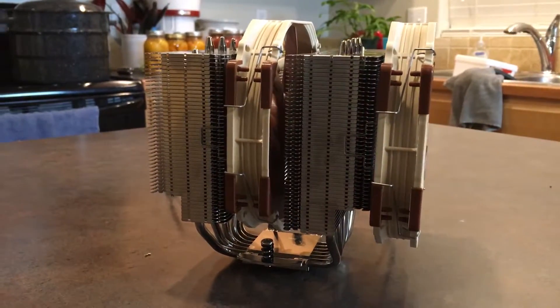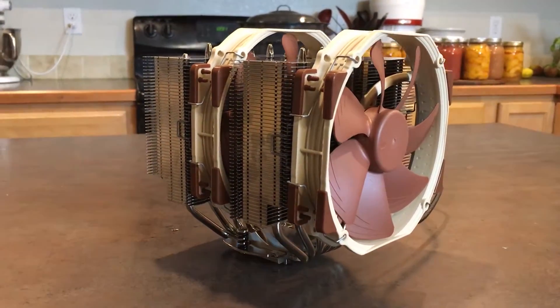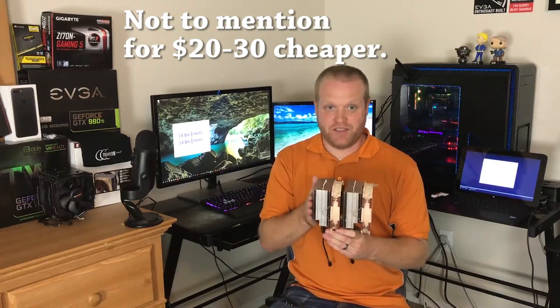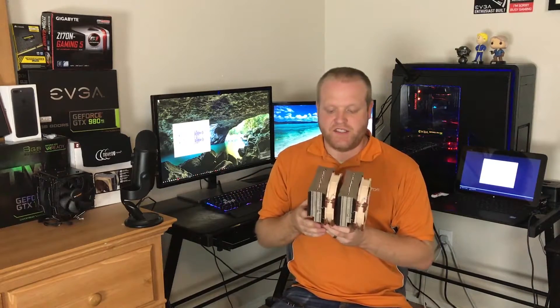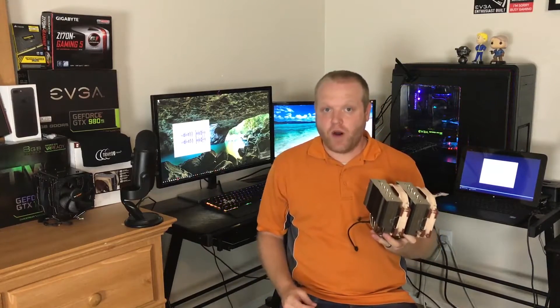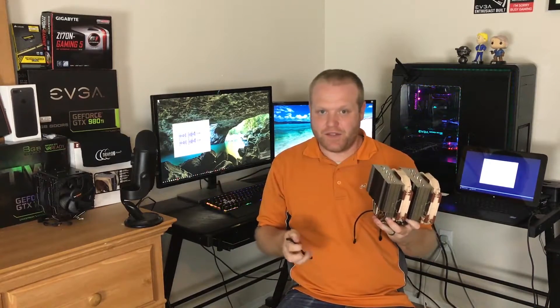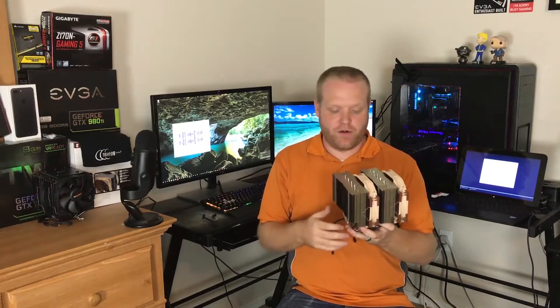Now that we've tested the NH-D15 against other CPU coolers, we can see that it is right up there with the all-in-one in terms of overall cooling performance — we're talking within a degree, which is margin of error territory. I have installed all sorts of CPU coolers over the years, and this is by far the easiest. Also worth mentioning: if you want to shave down the noise a little at the cost of a couple degrees, they include low noise adapters which bring it down from 1500 RPM to 1200 RPM.